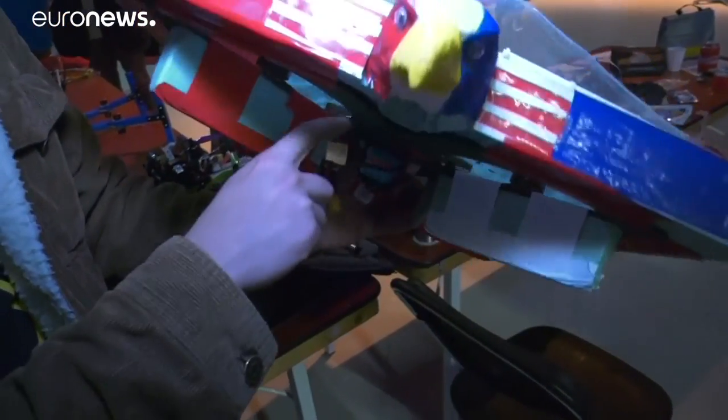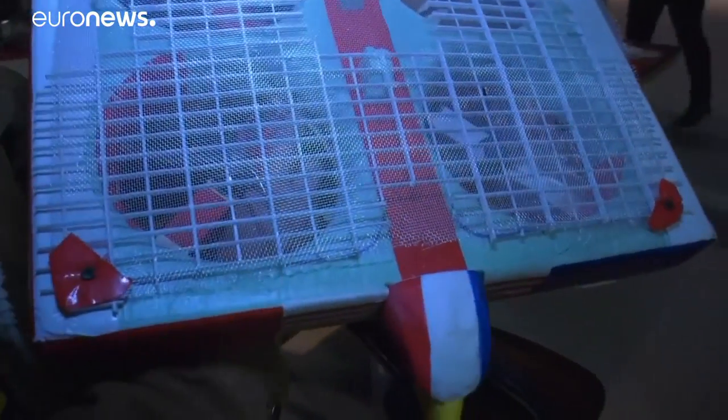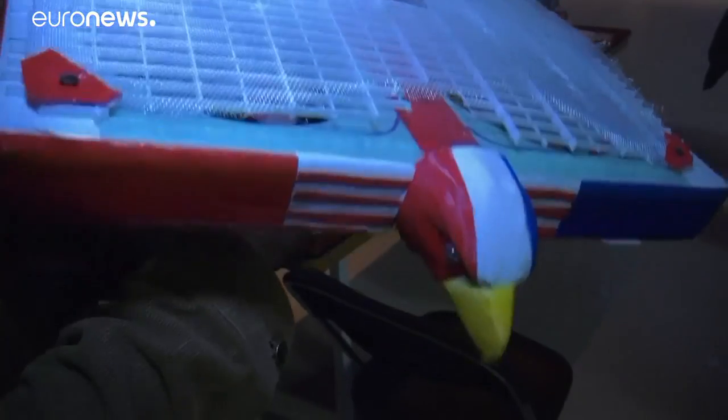We have the LiPo battery. You can't see inside of it but there's electronics in there — this is the speed controller. You can kind of see through the mesh, and the flight controller is protected inside.